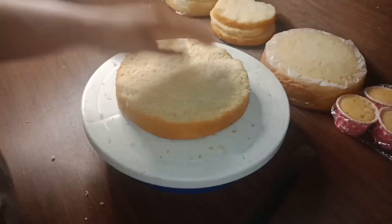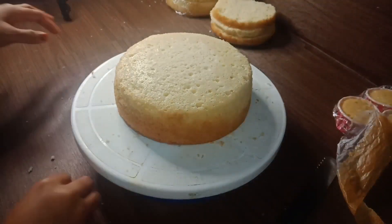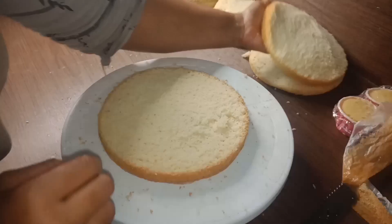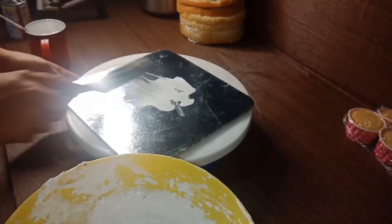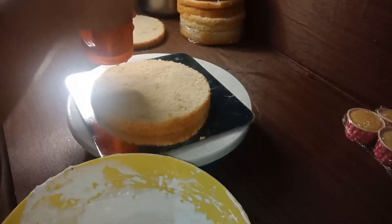We also have 6 cupcakes and 10 cups of cake. We will cut each cake. I am going to put the cake in the fridge.